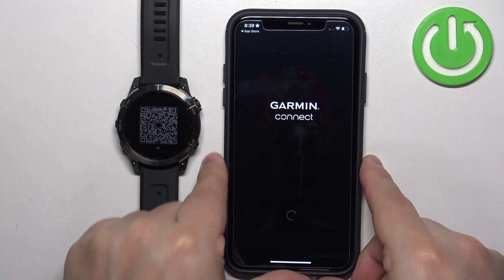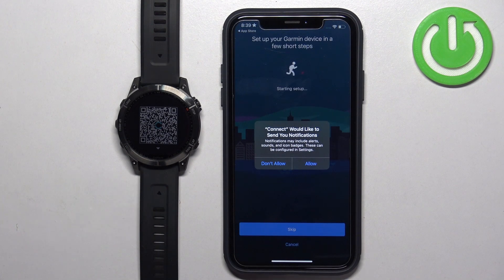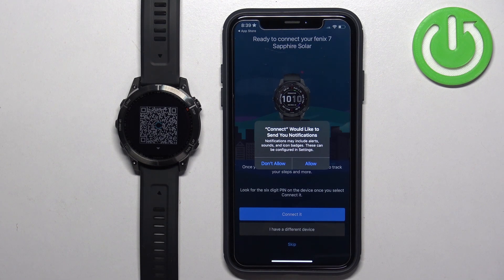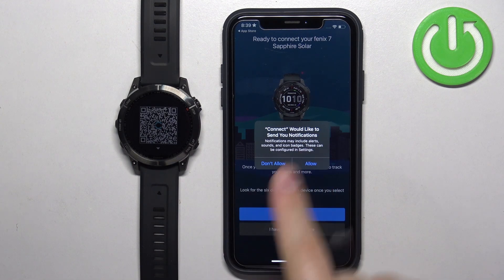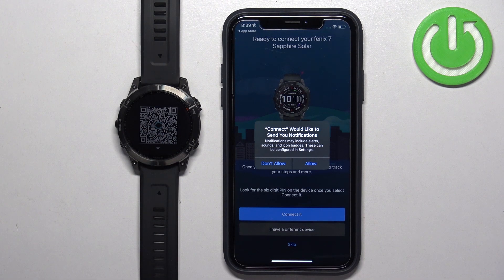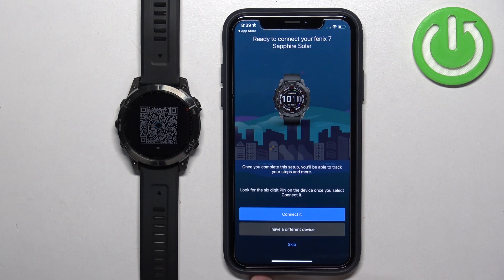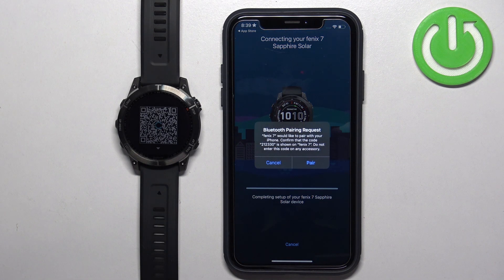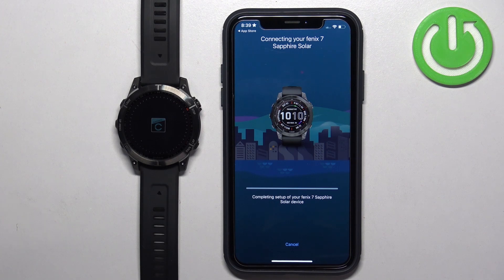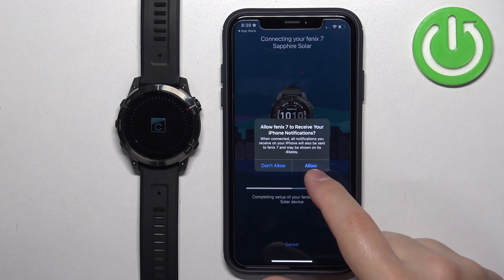Once you log in, you may see a couple of pop-ups about permissions — for example, the notification permission. This is required if you want to receive notifications from your iPhone on your watch. Allow it if you want that feature, or deny it if you don't. After that, the app should automatically detect your Fenix 7 watch. Once it does, tap on Connect it, then tap on Pair, and allow the notification permission again.